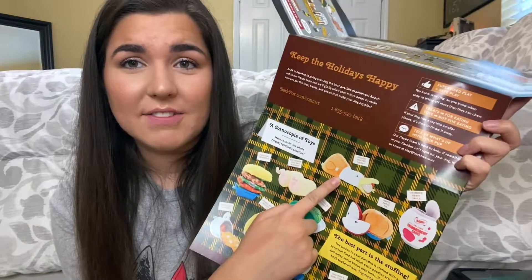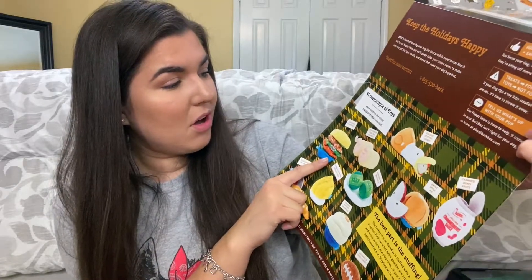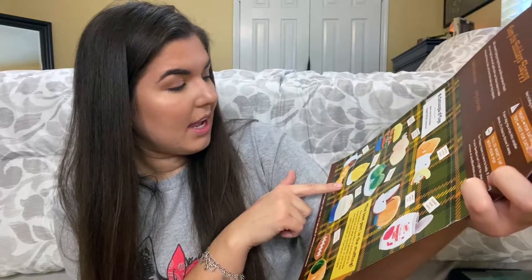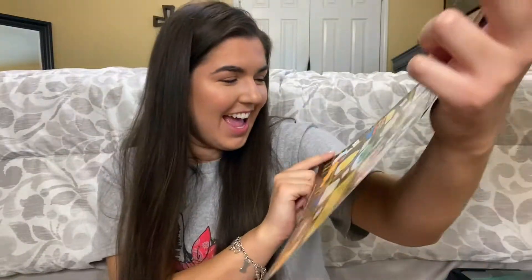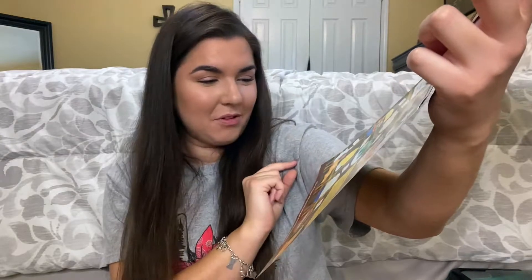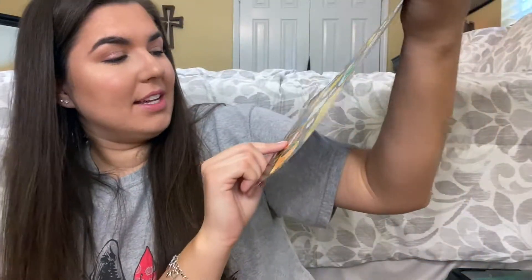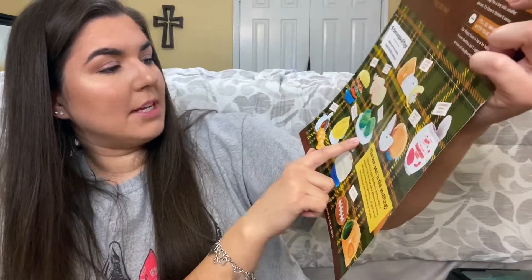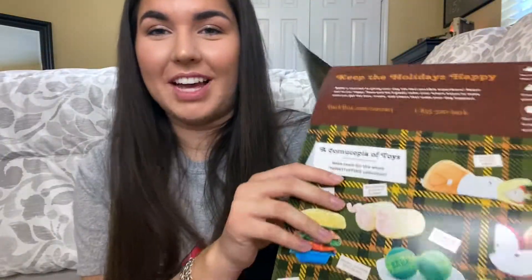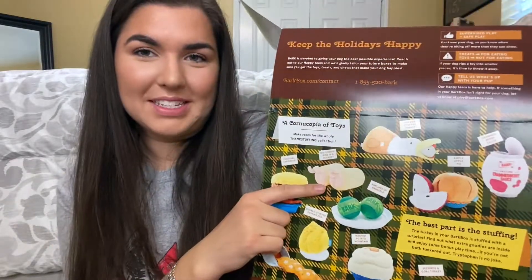The bottom part shows all the toys we could have gotten — a chicken stuffed turkey (so cute, I wish I got that!), a casserole, pigs in a blanket, a double stuffed deviled egg, a buttload of gravy, and mashed potato mountain. The toys I got were the Seconds and Goal Turkey, the Ample Apple Pie, and the Bunches of Brussels.